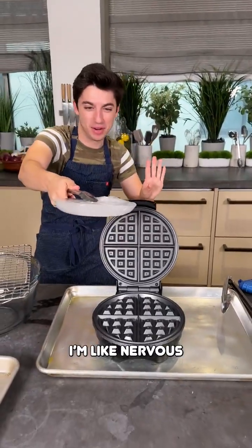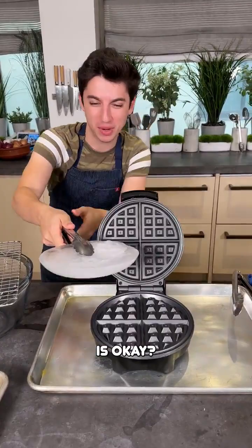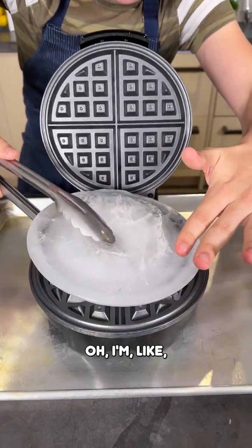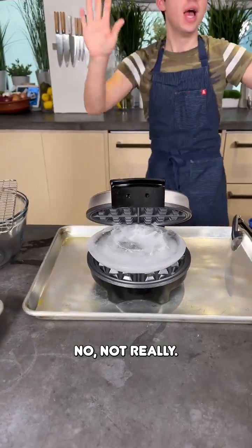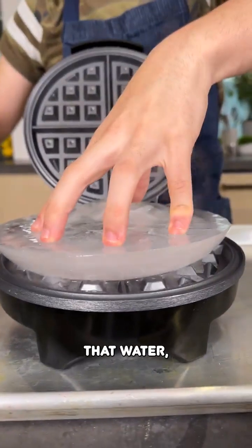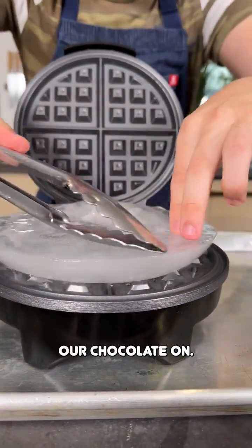I'm nervous — I don't know if you could actually do this. Is this safe? Is this recommended? Probably not. Oh my god, that's sizzling right away. Okay, we're gonna place this down right in there. Now, can we even close this? No, not really. I think the idea is that by pushing it down, it's going to melt and form a beautiful shape that we can then pour our chocolate on.